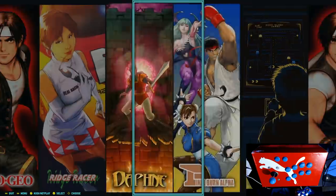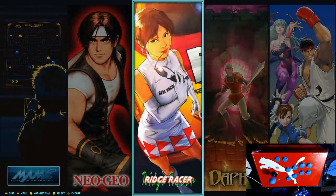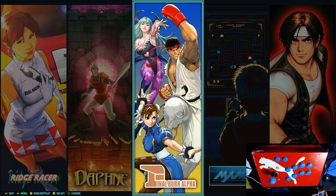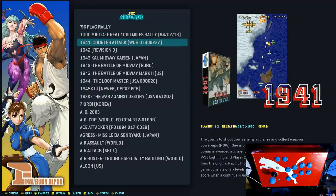Arcade games - those are going to be your Daphne, Final Burn Alpha, MAME games, Neo Geo, optimized and perfect for a bar top. But even if you just want to play it on a normal monitor or your big screen TV, really, really nice.